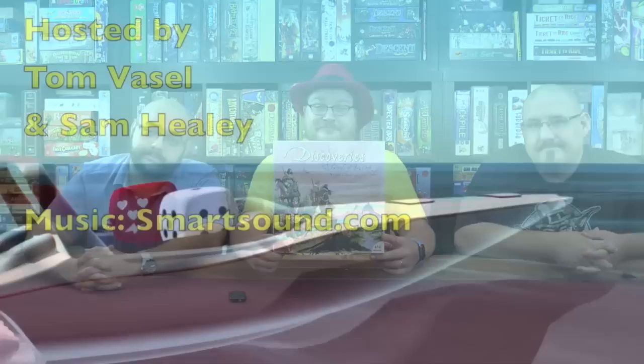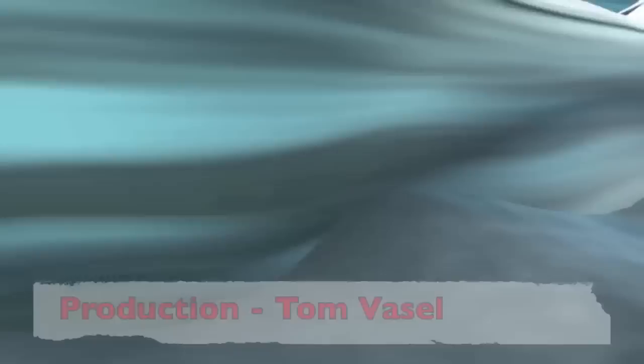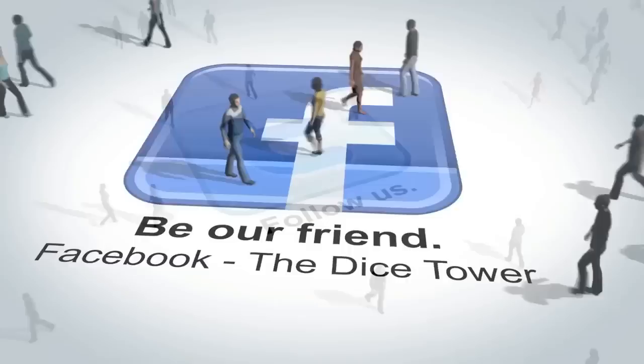I did like the original, so I was just hoping this would be at least as good. This is definitely at least as good, quite possibly better, because I can play with more people. The first game is just heavier — it's a more complex game. So I'm going to give it two frosty mountains up. That's five and a half thumbs out of six. That's Discoveries.